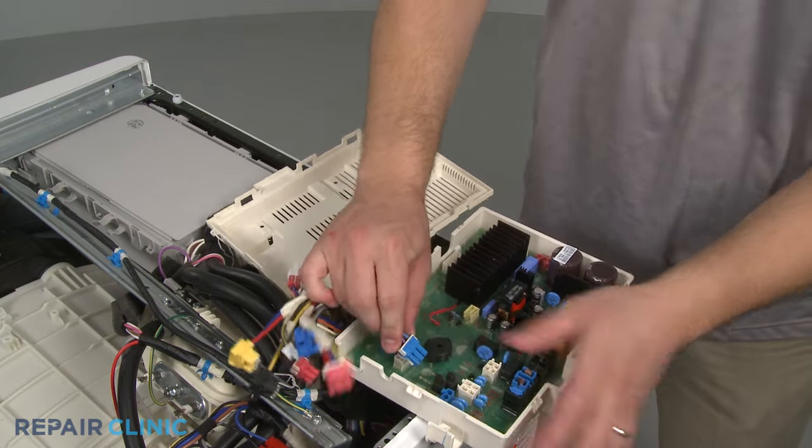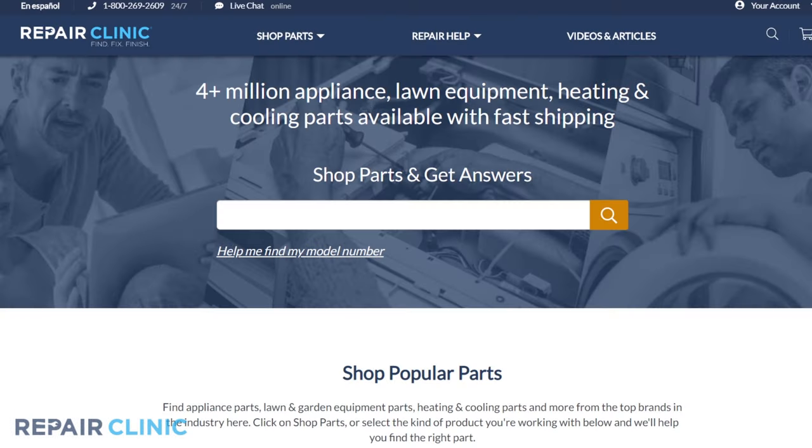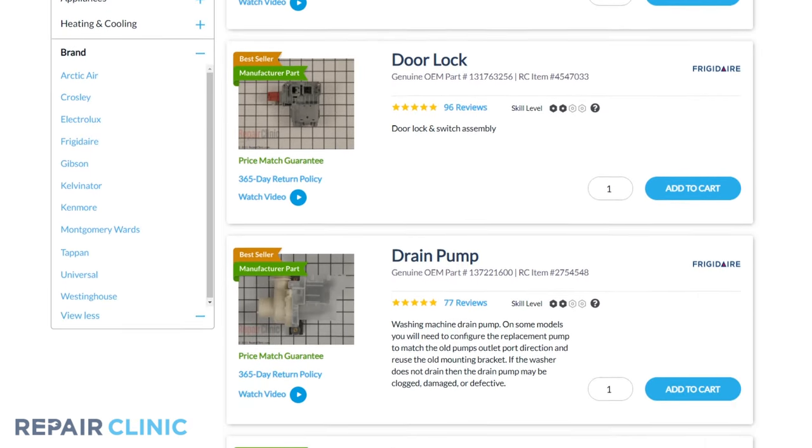Both water inlet valves and main control boards are available on our website. Be sure to enter the full model number of your appliance in our website search bar to find the specific replacement part that will fix your washer. See you next time.